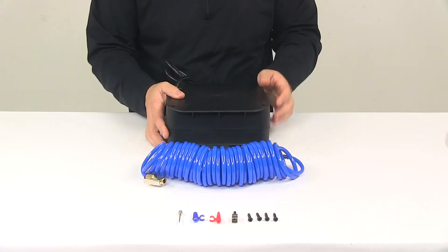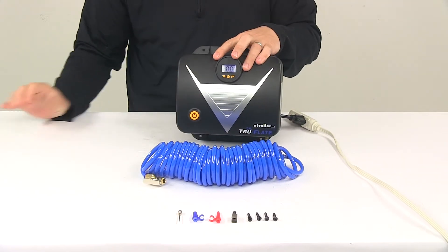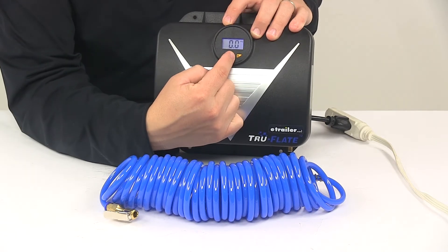I'll go ahead and hook it up so you can get an idea of what the display looks like. Bringing it in a little closer — you can see it's backlit, so it's very easy to see.